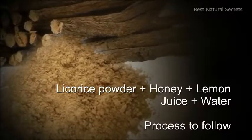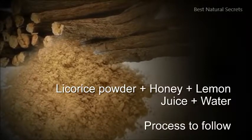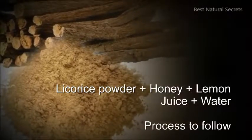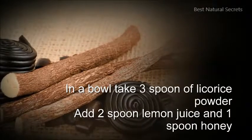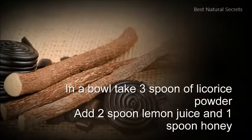Licorice powder plus honey, plus lemon juice, plus water — process to follow. In a bowl take 3 spoons of licorice powder, add 2 spoons lemon juice, and 1 spoon honey.